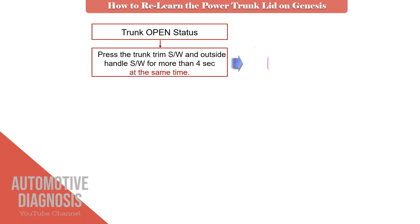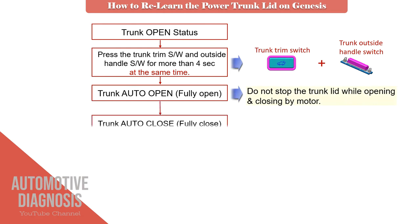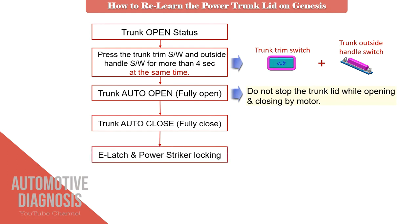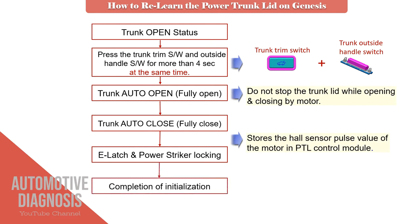When the trunk lid is open, press the trunk trim switch and outside handle switch together for more than four seconds. After doing this, the trunk lid will open automatically to fully open and then close automatically. After performing the opening and closing cycle and after the latch locks, the power trunk lid initialization will be completed.